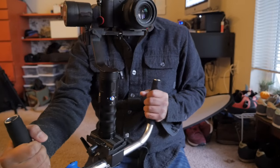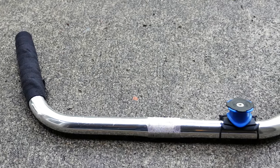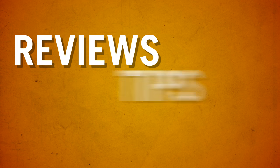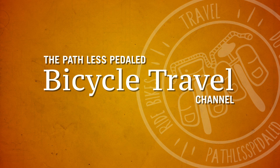Hey there everybody, it's Rushman Pathless Pedaled, and today I'm going to answer a viewer question from someone who wanted to know how we put together our bicycle handlebar base rig for single-hand gimbals. So let's jump right in.